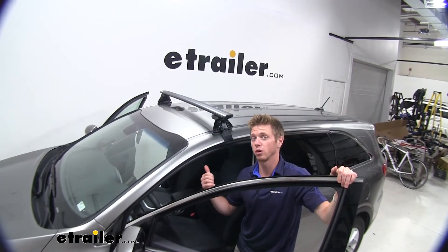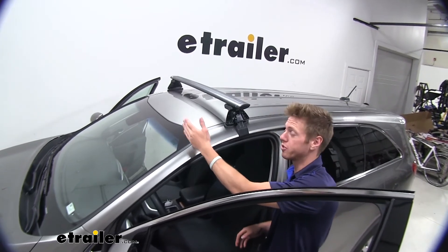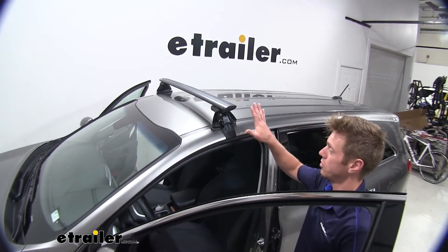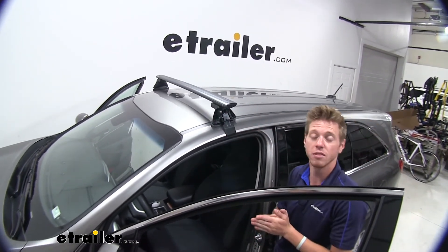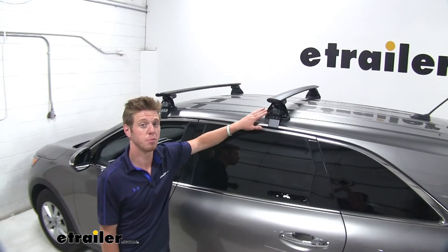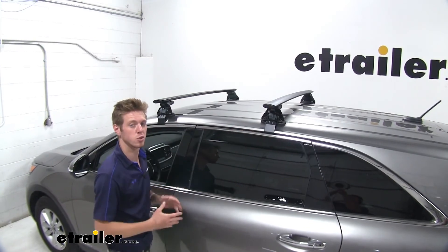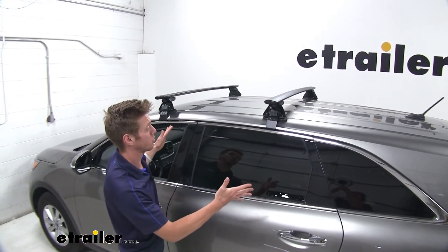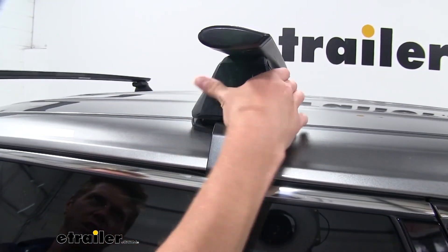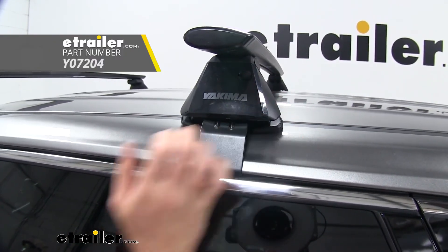We are going to want to install our front bar first. We are going to have a measurement in our instructions to measure from the top edge of our glass to see where we're going to put this first bar. Be sure to make sure everything is nice and tight and fits properly, then tighten it down and continue with the back bar. For the second bar, look in the instructions to find the distance between the front bar and the back bar so we can set those evenly. Once they're set in place properly, we can go ahead and replace our caps — you just fit them in and snap them into place. We don't have any locking cores on these right now, but they are available here at eTrailer.com.